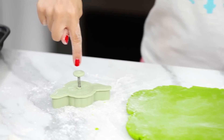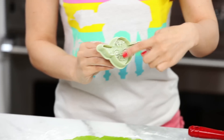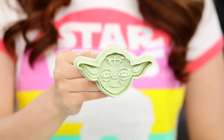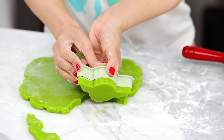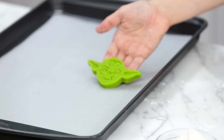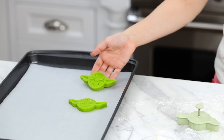Our dough is rolled out, and I have a spring-loaded cookie cutter. I absolutely love these cookie cutters because they cut out the shape and little grooves and details within the cookie. Place it on top of the dough, press all the way down, then spring — look how cute that is! Over here I have a cookie baking sheet lined with a piece of parchment paper so the cookies don't stick. Continue to do this for the rest of your cookies.